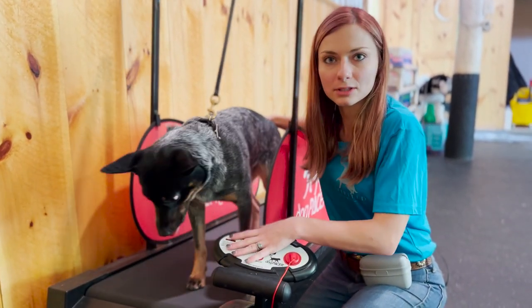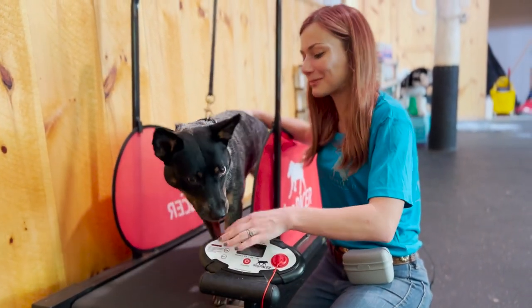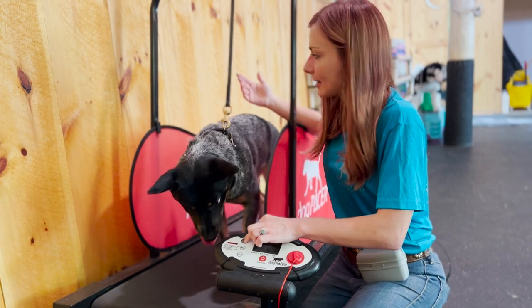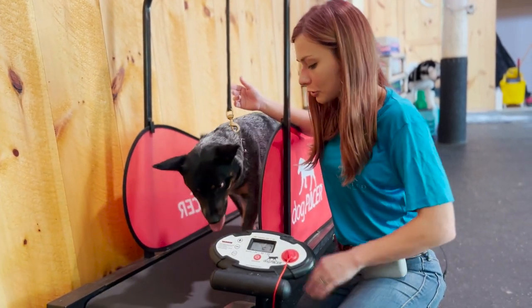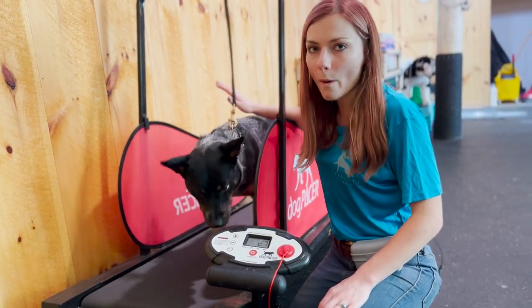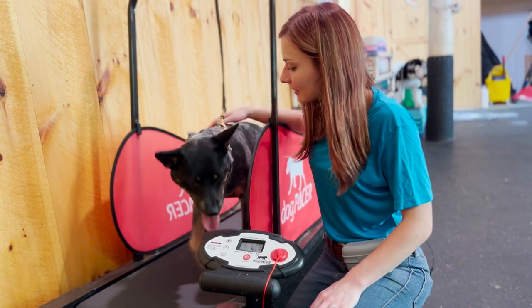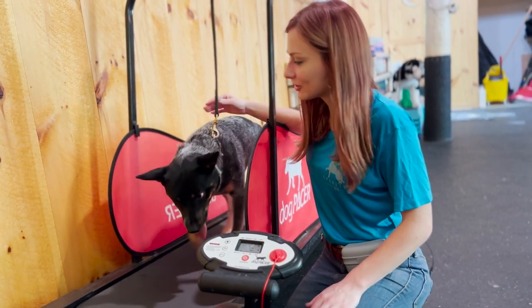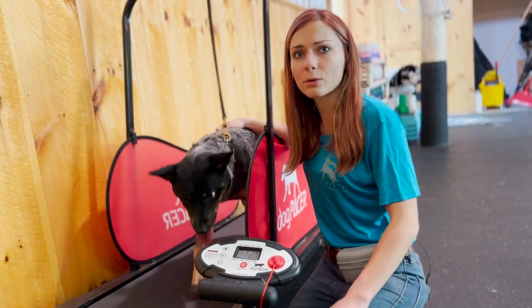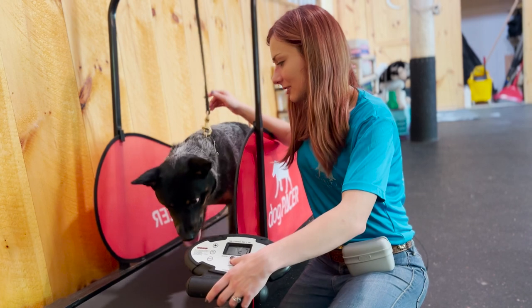I actually have some dogs that will try to run on it themselves — they'll whack their paw on it. Usually Huskies; I had one named Dandy who was obsessed with it and hit his paw on it over and over. Eventually you can get your dog jogging. Some treadmills have programs or adjustable incline. Always watch your dog when they're on the treadmill — never leave a dog unattended. Maximum time I put my dogs on a treadmill is about 30 minutes; after that I take them off.